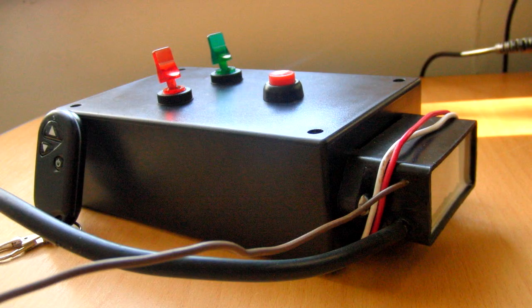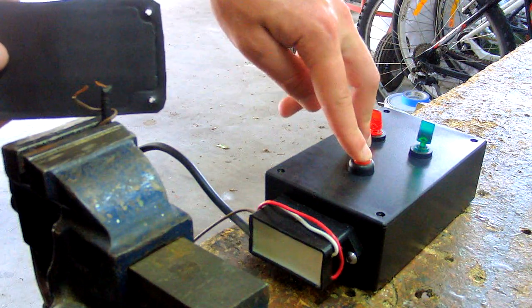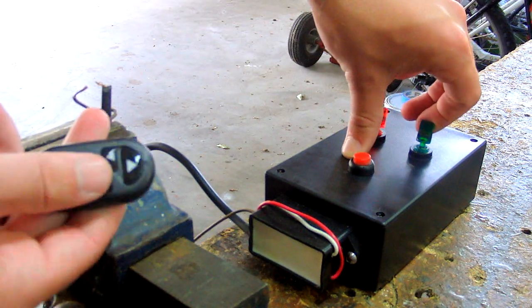This is a picture of the remote ignition circuit. In this video I'm just going to demonstrate its functions and how I built it. It has two functions: the red toggle switch controls push button ignition, as you can see me testing that now, and the green toggle switch controls remote ignition.